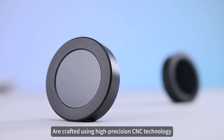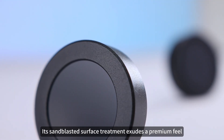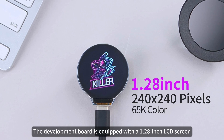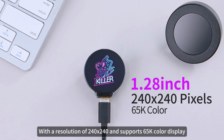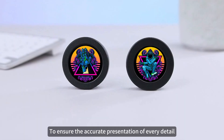The metal case versions are crafted using high-precision CNC technology, boasting exceptional durability and robustness. Its sandblasted surface treatment exudes a premium feel. The Development Board is equipped with a 1.28-inch LCD screen with a resolution of 240x240 and supports 65K color display, presenting users with a delicate, clear and vivid visual experience to ensure the accurate presentation of every detail.